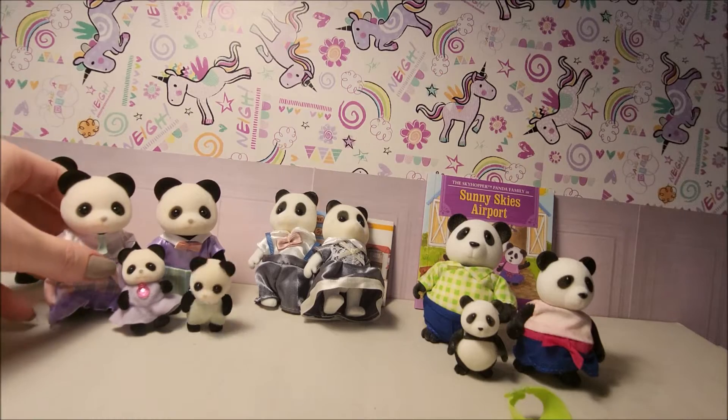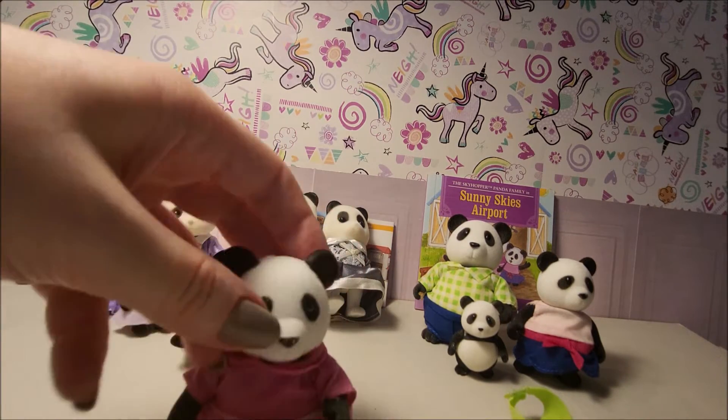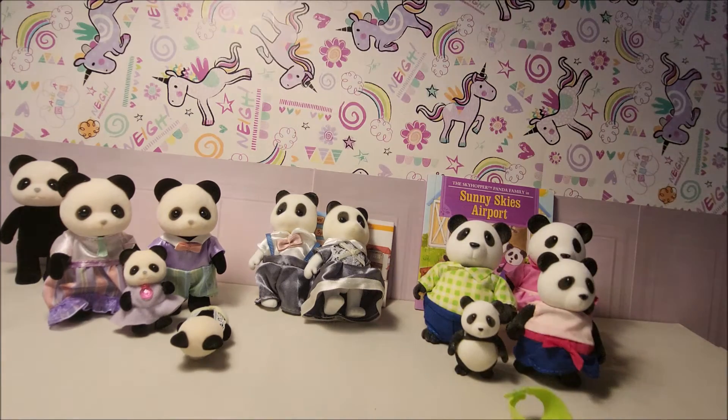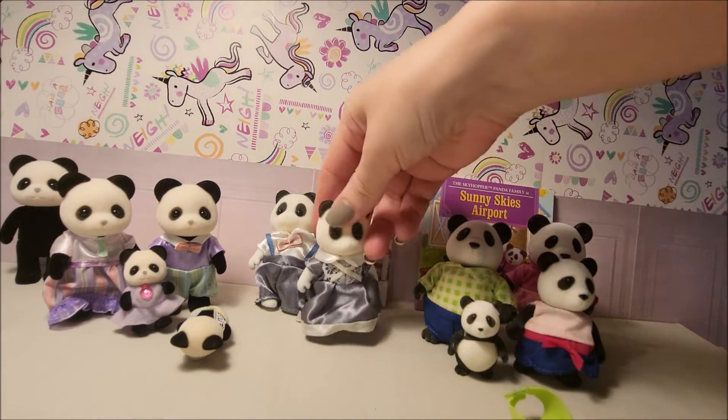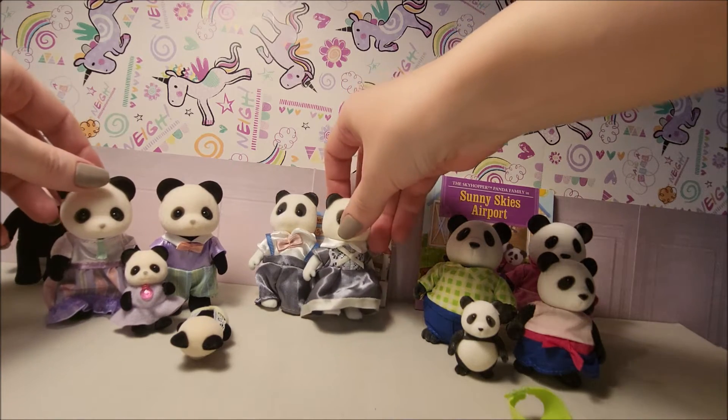So the flock is a bit rougher and not as thick on the Little Woodsies. These two — the Sylvanian and AliExpress — are quite similar: both very soft, like velvet even.